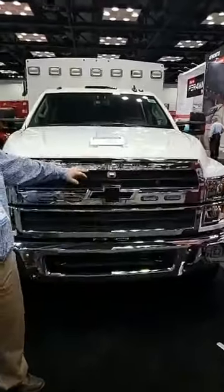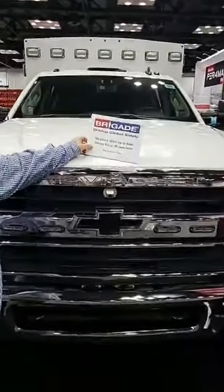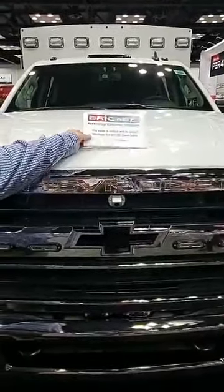You can see on the front we have this camera here. This is part of our Brigade 360 — it's a 360 camera. We'll show you more once we get inside.